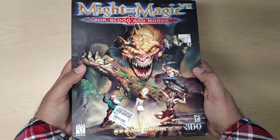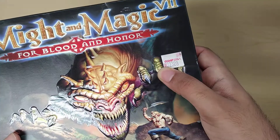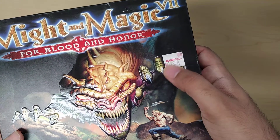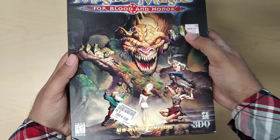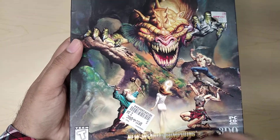So here's the box. I really enjoyed the artwork. It still has the old CompUSA sticker on it — I wanted to keep it on there. CompUSA went out of business a few years ago. And this is what I got it for: three bucks, so that's sweet.